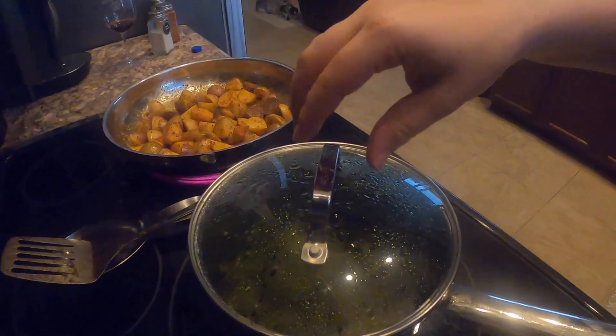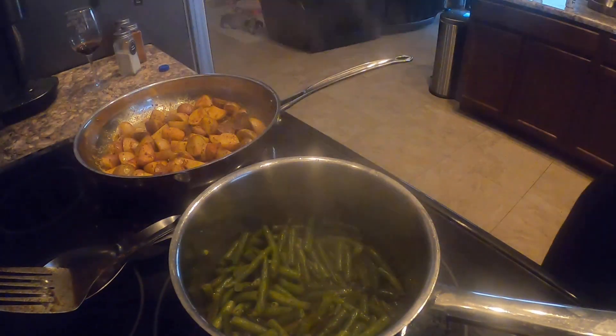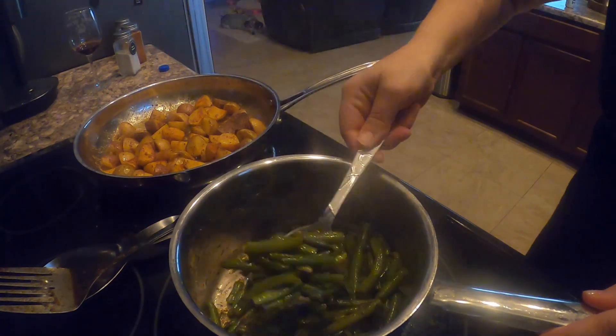Look at them — they look so delicious! Let's check in on our green beans. Those look so good and they smell amazing.